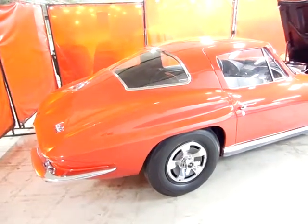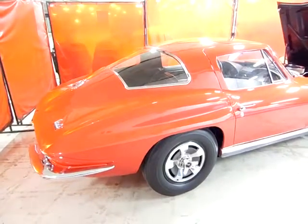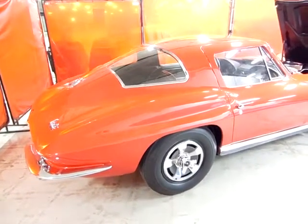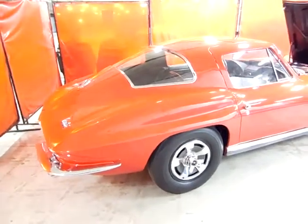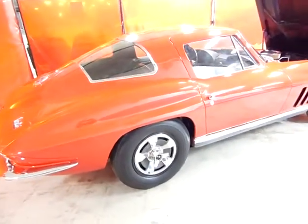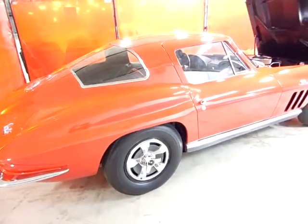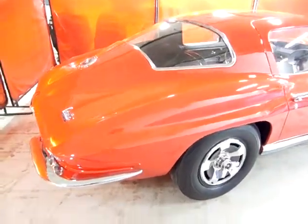Hey, Scott. This is your car you just bought. I want to do a video for you just to show you close up what you're getting. It's a very nice car and I want to show you, since you weren't here to see what you were getting. I'm just going to do a walk around on the car for you.